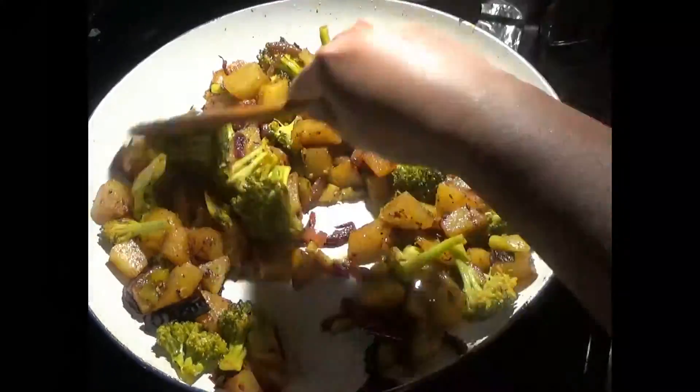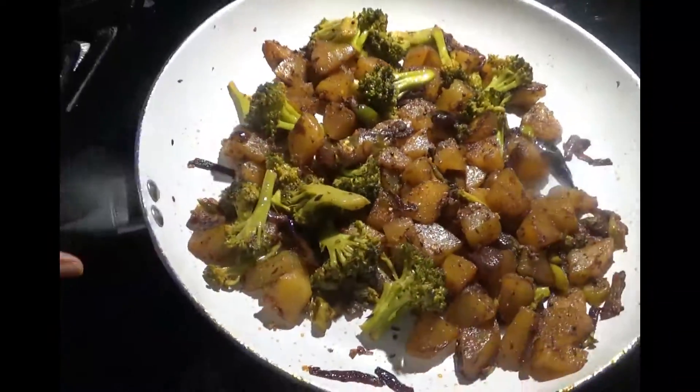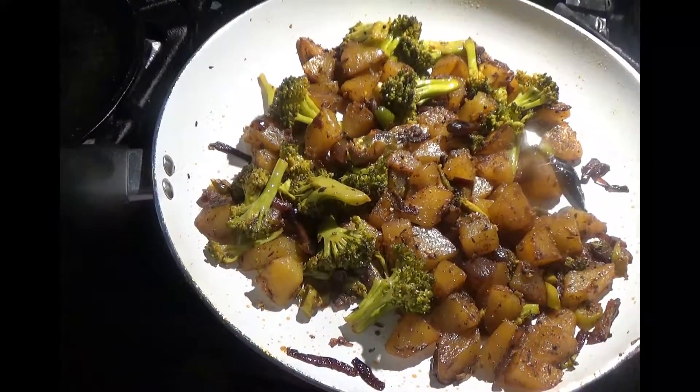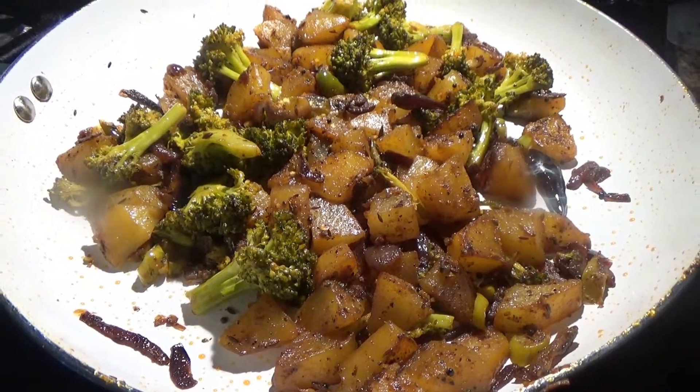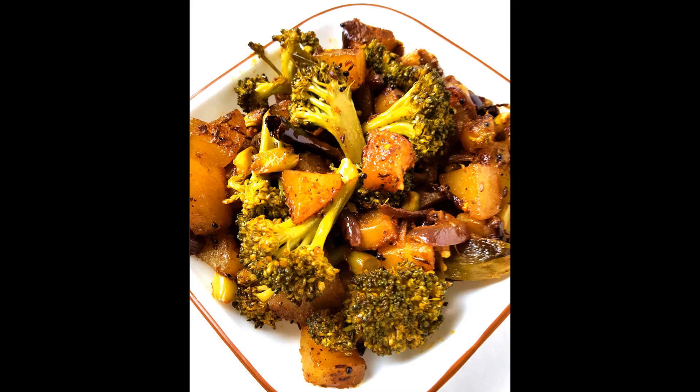Cover again with the lid so that the potato and broccoli become completely tender and cooked. Keep sautéing on medium to low flame until all the moisture dries up. Add salt, and my broccoli and potato stir-fry is ready! Enjoy it with roti, paratha, or boiled rice.